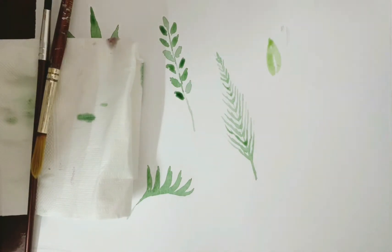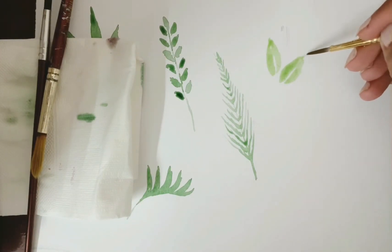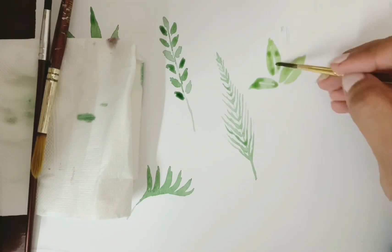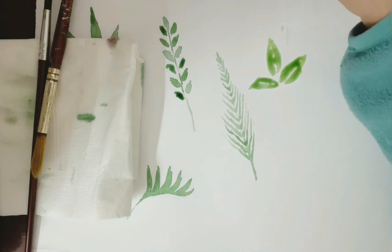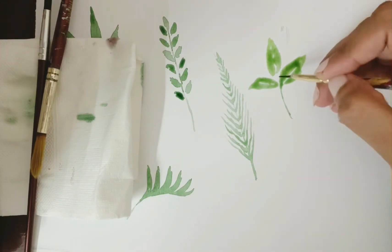This next one is quite similar to the first one but the length is smaller. You can even leave a fine line between the two halves of the leaf, which gives a very different sort of look and adds more beauty to it. Then you connect it with a small stem. This is quite similar to what we see in a mango leaf.